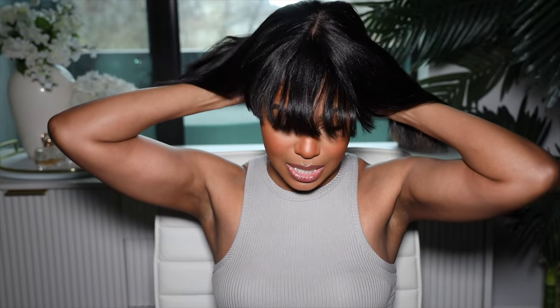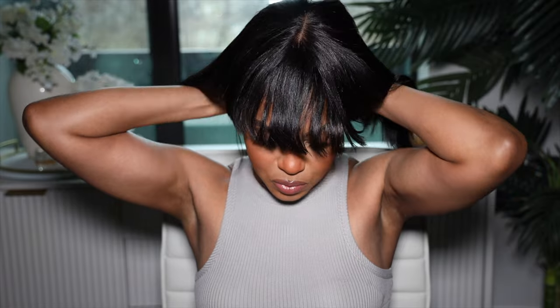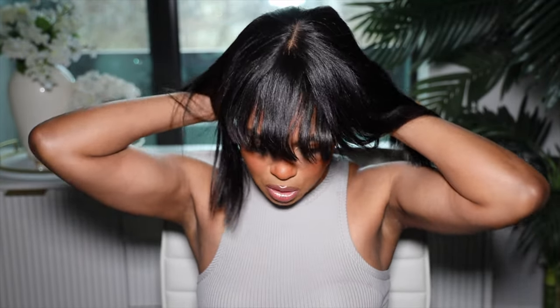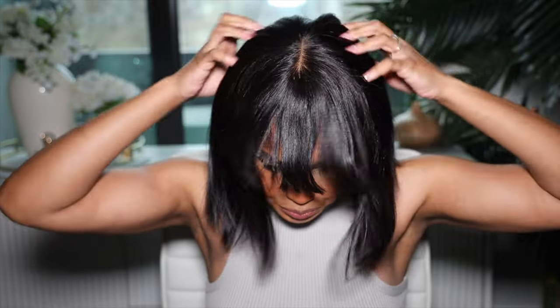Wow, it's not even all the way on and it's tight! I don't need the elastic band — I kind of want to cut it out. This is cute though! Since it's a yaki texture it's straight but has texture in the hair, so once I straighten it we're gonna be ready to go. The cap is kind of small, so if you have a larger head you may have to cut that elastic band out the back, because honestly this ain't going nowhere — it is stuck.